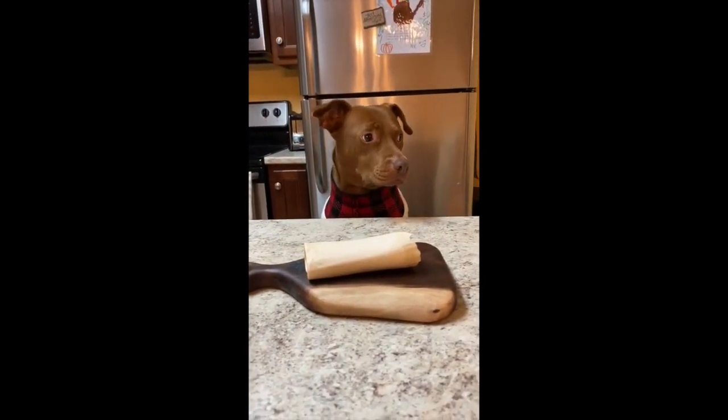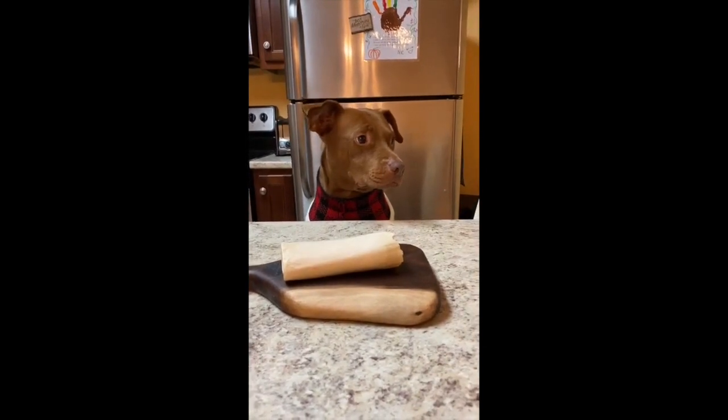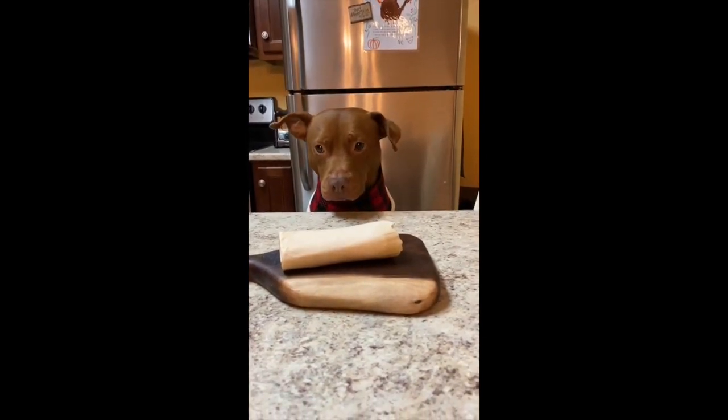Is that everything? Is that all your ingredients? Well yeah, that's everything I need. All you brought was the bone. Oh, nuts.